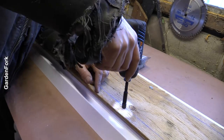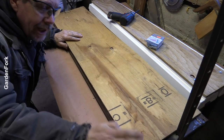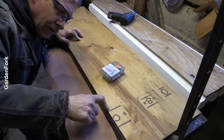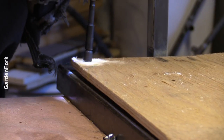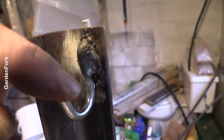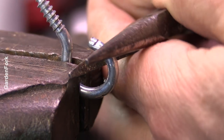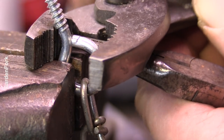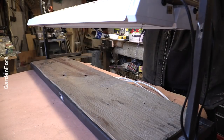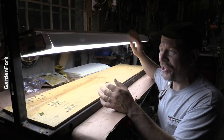I welded pegboard hooks I had laying around to the top of the riser, and the light and chain will hook onto that. I think that's beautiful — it came out really well. Even though I erased the memory card, the project is a success.